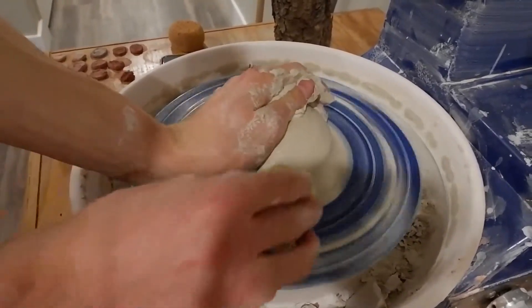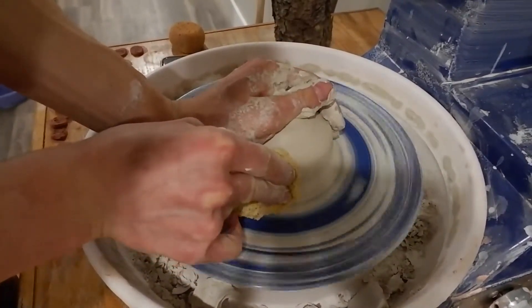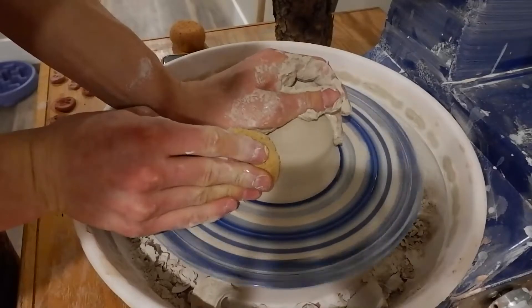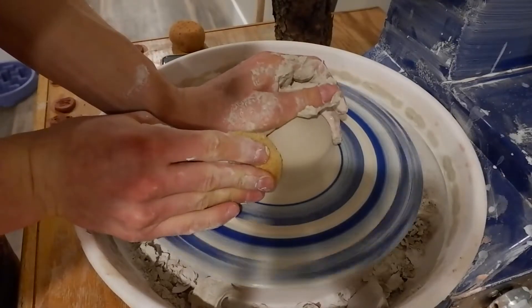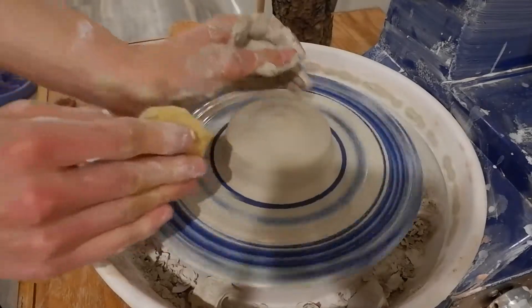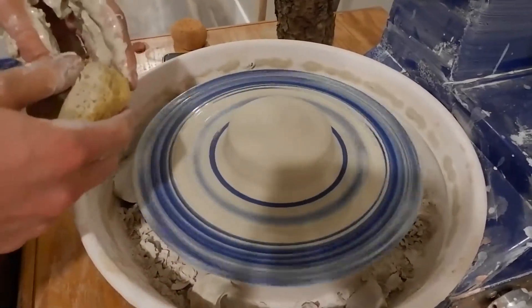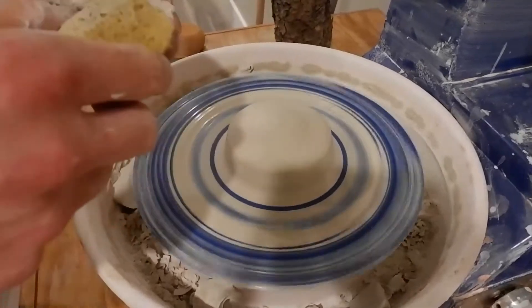Before you open up, make sure you do this a couple times, because putting pieces on center is gonna save you a lot of trouble. Especially once you get into bigger pieces — the bigger your piece is, the more on center it needs to be. So practice this a bunch. One pound is a perfect amount of clay to practice centering. Just karate chop it when you're done and keep practicing. This is learning, so you need to practice each stage appropriately.